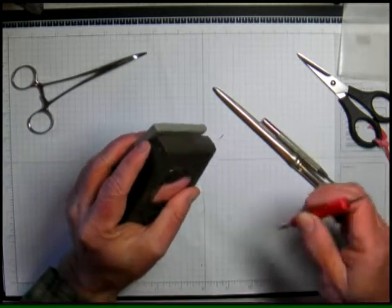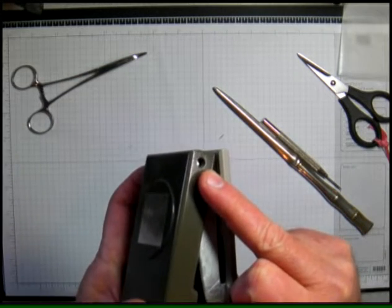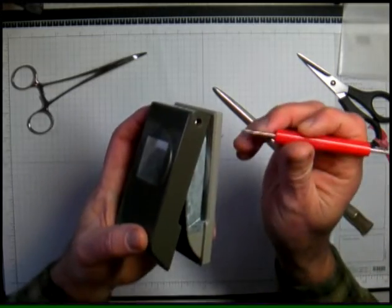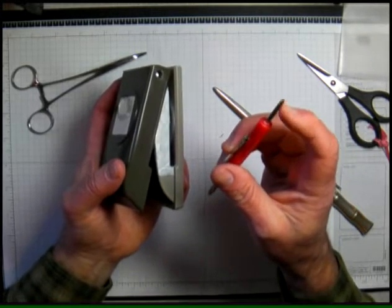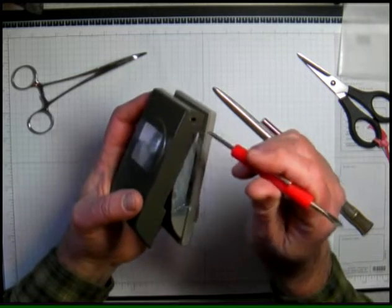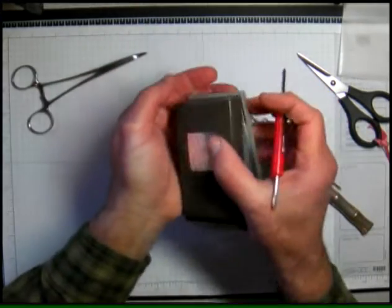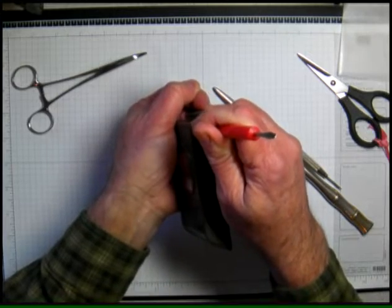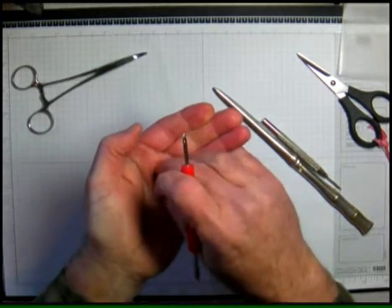Now I want to get this other one out, and the easiest way is to just push it through from this end. If you look in there you can see the little post that holds the hinge together. I'm going to use this screwdriver which has a Phillips rounded end — the diameter is going to be about the same as the pin that's in there. I'll put my hand over here to catch it when it comes out and push just a little bit.